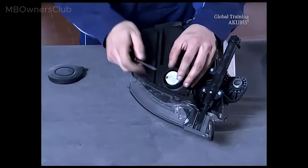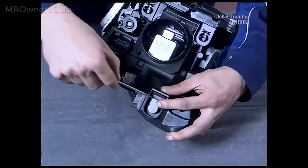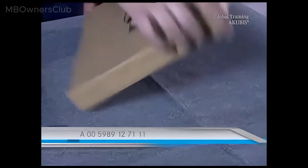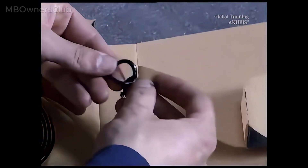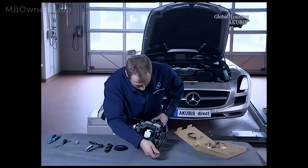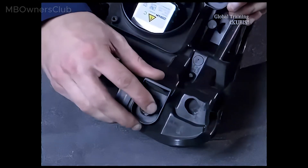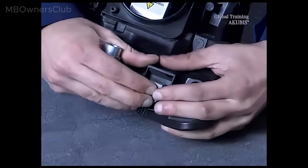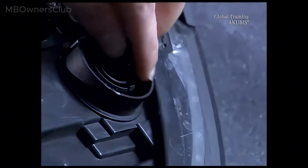Next remove the ventilation caps. Now use the sealant — break off a piece, rub it together, and put it in the opening. Put the cap on and that's air tight. Repeat the process in the other openings.